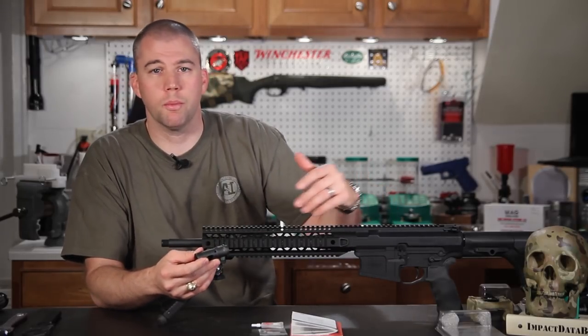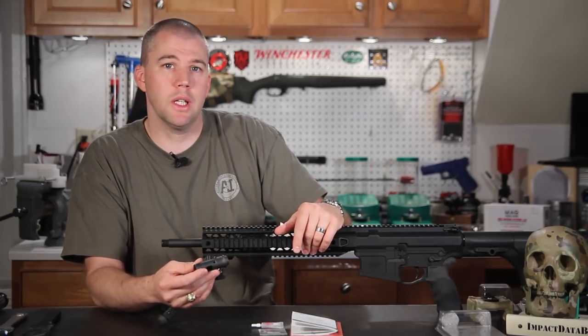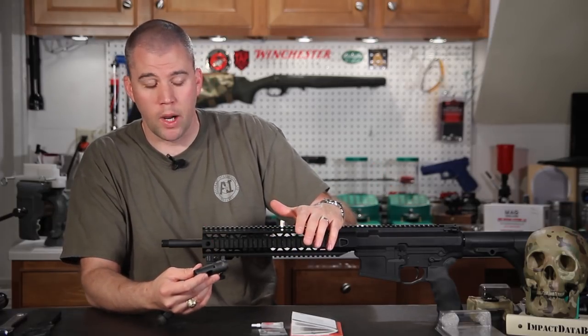There are things you can do once you install a suppressor to fine-tune the weapon system to that suppressor, but that's really out of the scope of this build right now.